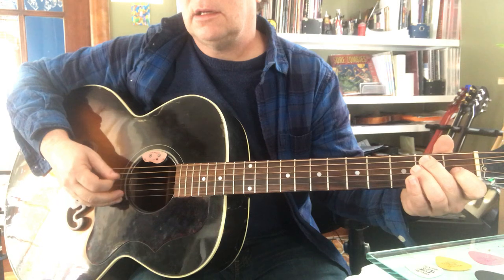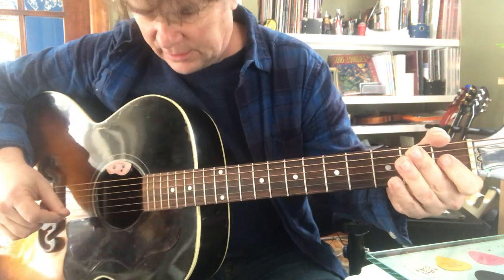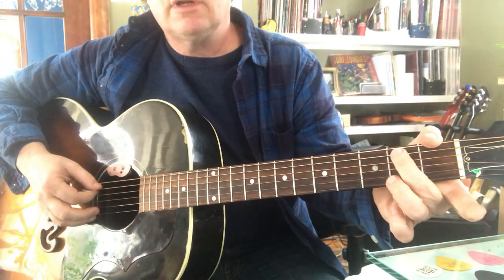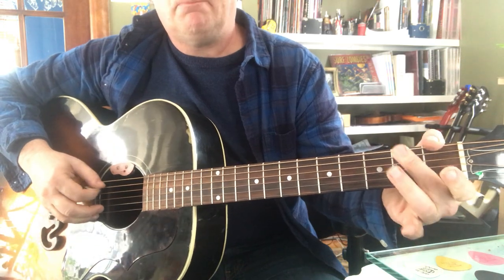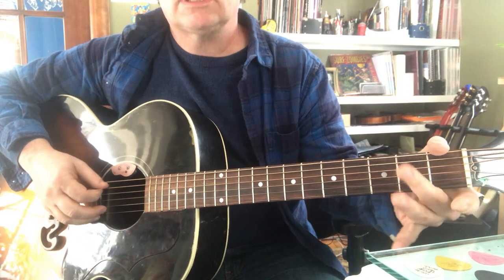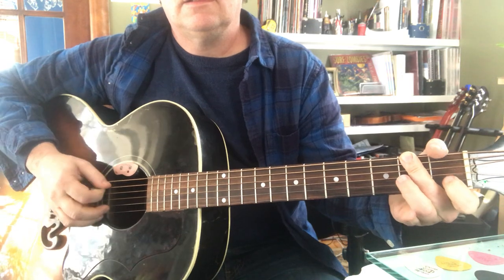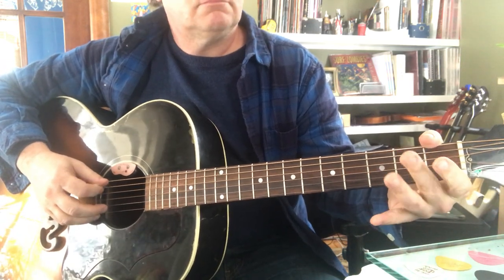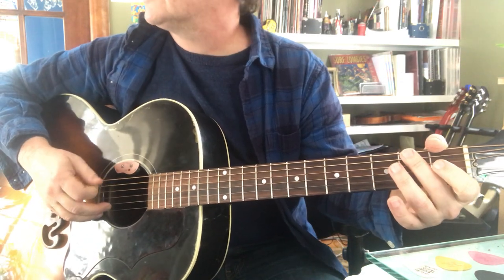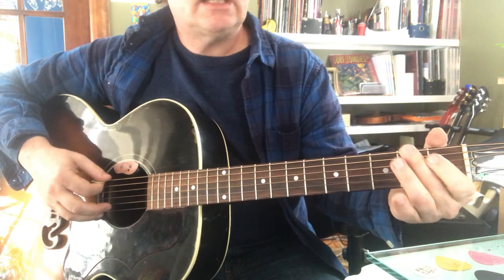Then you go to the A chord - one string towards the floor, same thing. Back to E. It doesn't get any easier, but it does get harder on the B section. You have to do this business with your middle finger going barrel, barrel, barrel, jumping back and forth - or you can just lay it flat. Make sure to start with your fifth string first, don't reverse them. Then back to E.